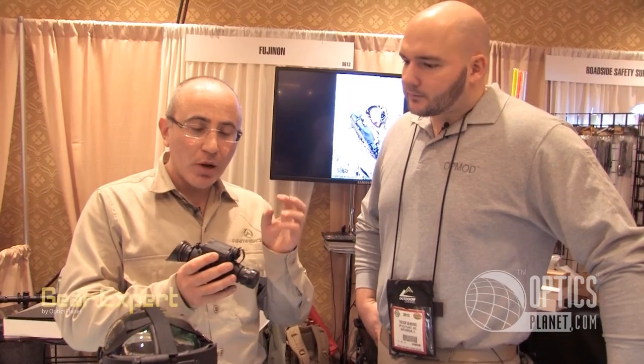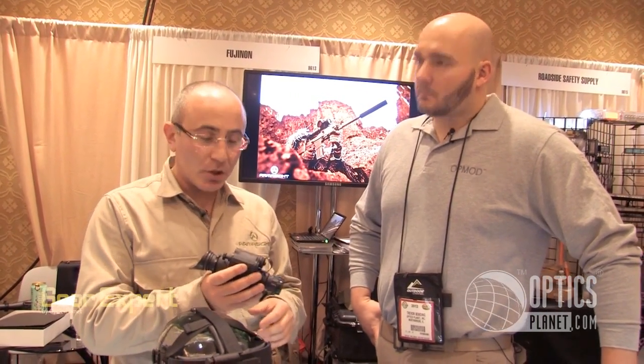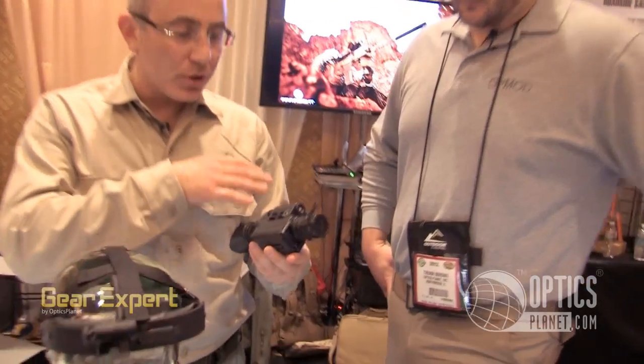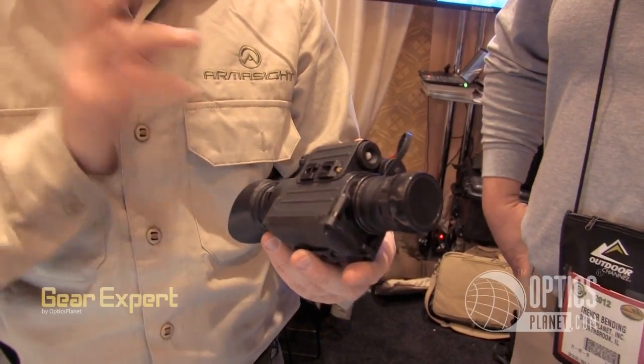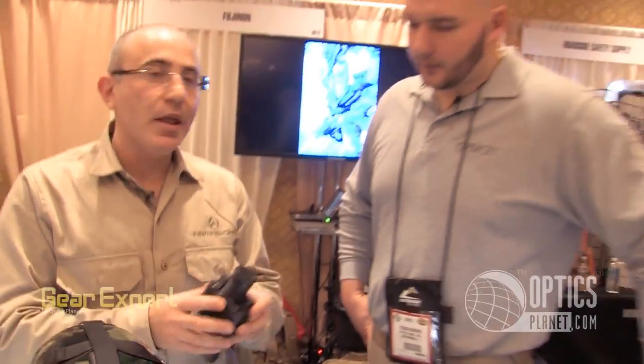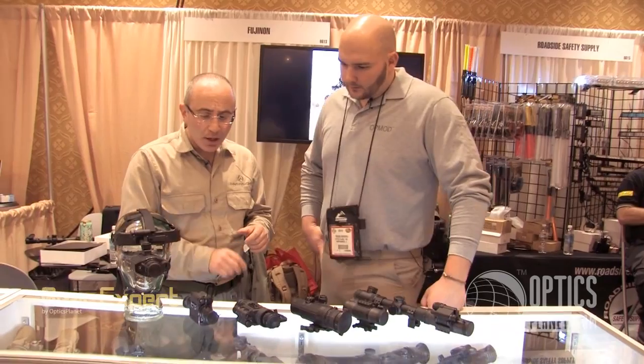It's called CORE and it gives you outstanding performance with 51 line pair or better resolution. You can use multiple accessories like a weapon mount, headgear, helmet mount, different lenses, and so on. So outstanding piece right here — it's called Spark.